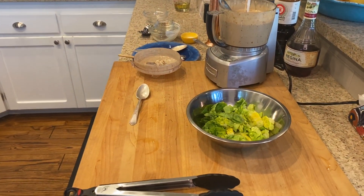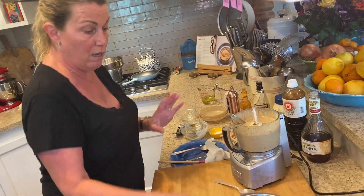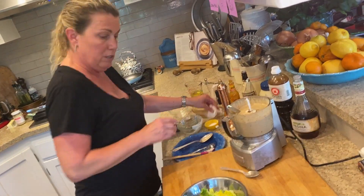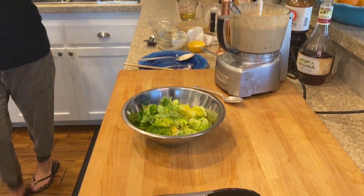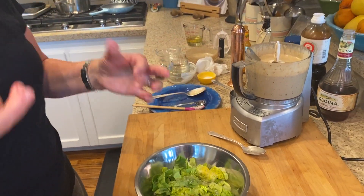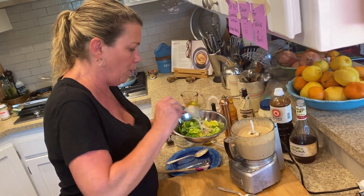I'm glad I got this one off my plate — it's been haunting me for a while. So there's a little procedure to what I do here: I put some black pepper on my lettuce to start, then a little bit of flaky Maldon sea salt. I like that crispy crunch. We're not putting any croutons in because we're trying to not eat carbs when we can.